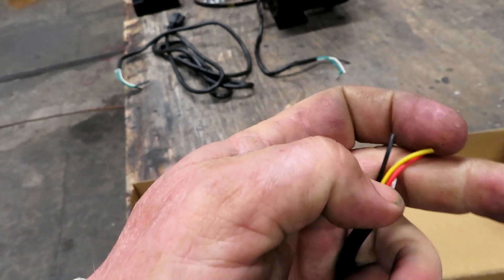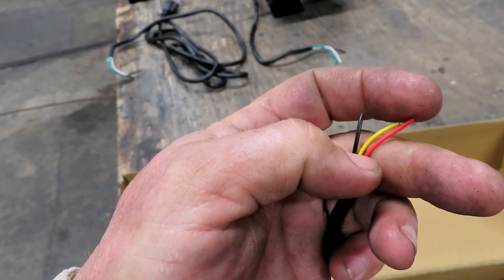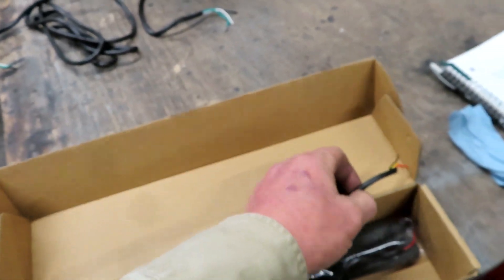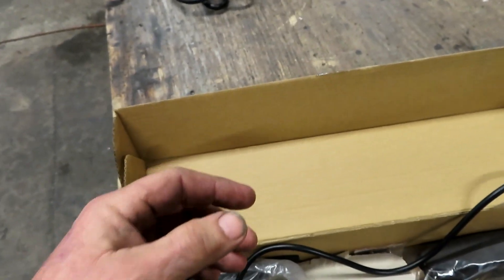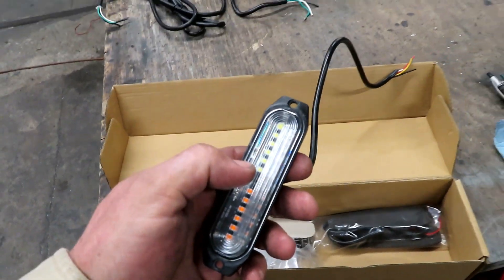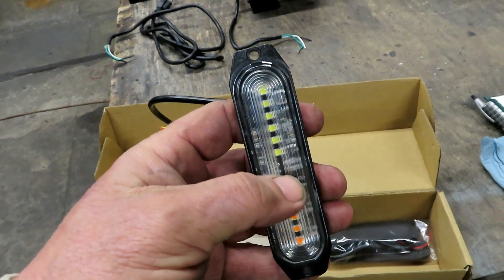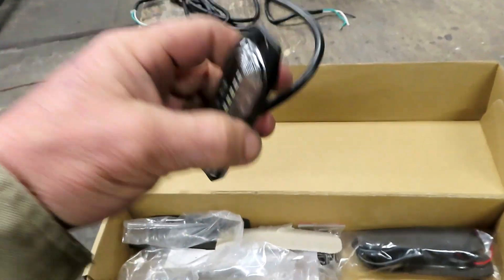The instructions tell you to take the yellow wire and momentarily touch it to the red wire to change the strobe pattern — that's wrong. Touch it to the negative. And you can scroll through the different patterns. I think this one had like 16 patterns or something like that, which was pretty ridiculous.